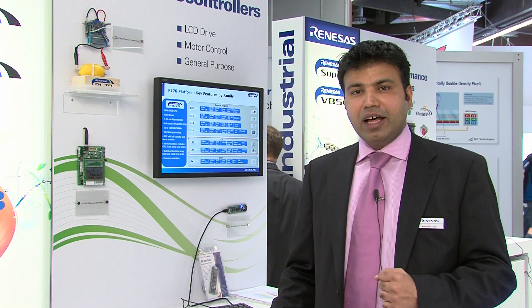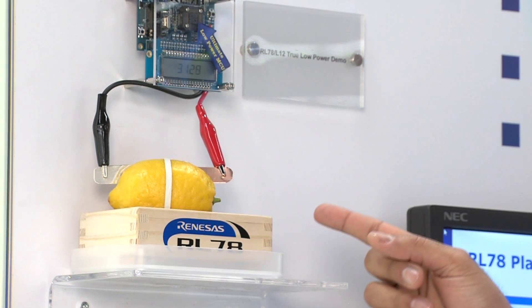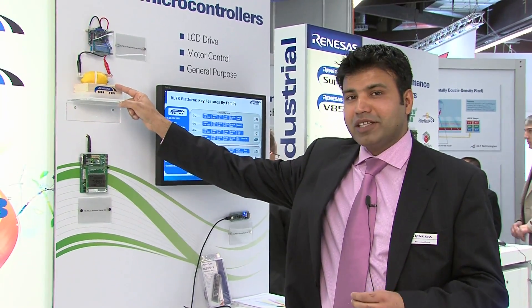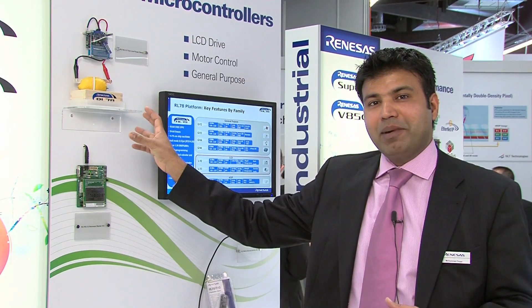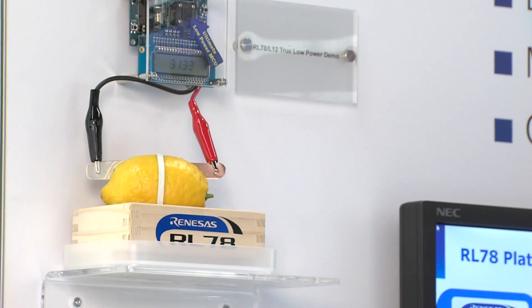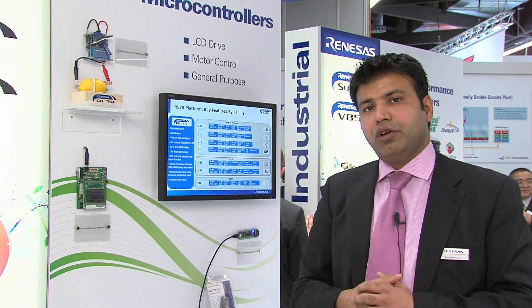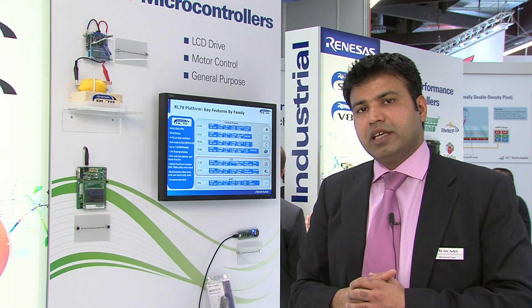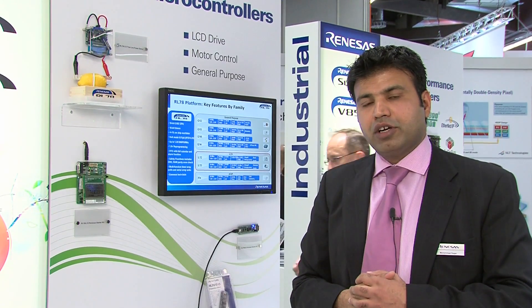Today we're demonstrating this ultimate low-power solution where you don't even need a battery with RL78. If you look at this demonstration, we have a demo running just from a lemon — no battery inside. This has now been running for over 40 hours from a single lemon, displaying a counter, really demonstrating that RL78 offers a true low-power MCU for applications like metering or healthcare.